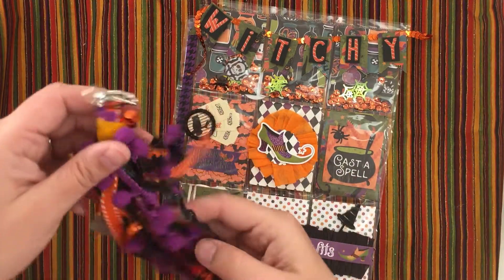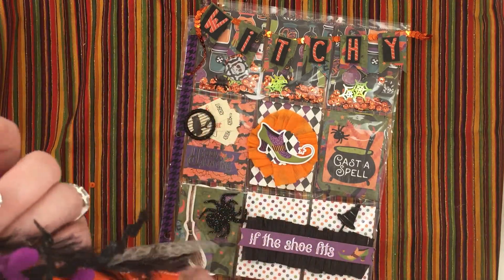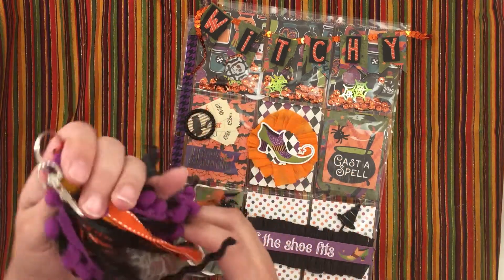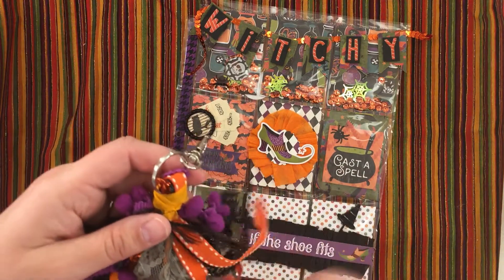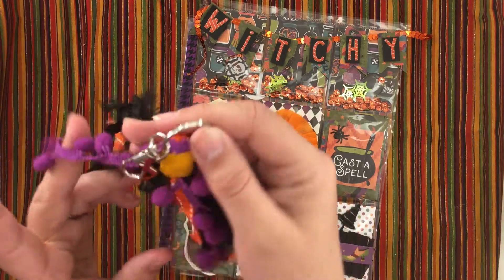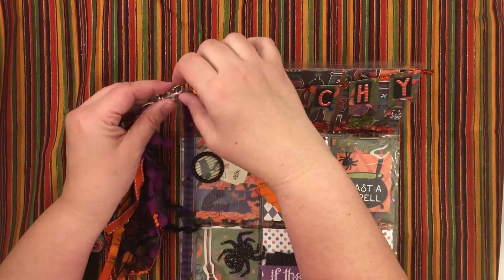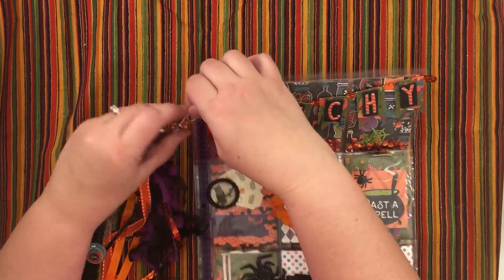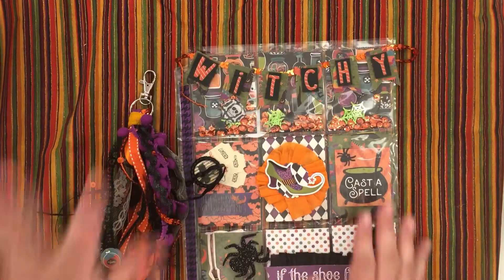I also added a spider, and on this one it's a black cat — there's the cat. I thought I had one more thing — oh, here's a hat, like a witch's hat. Kind of fun! Then you just attach it back onto your letter. I'm going to wrap it up and send it out. Thanks for watching — have a great day, bye!